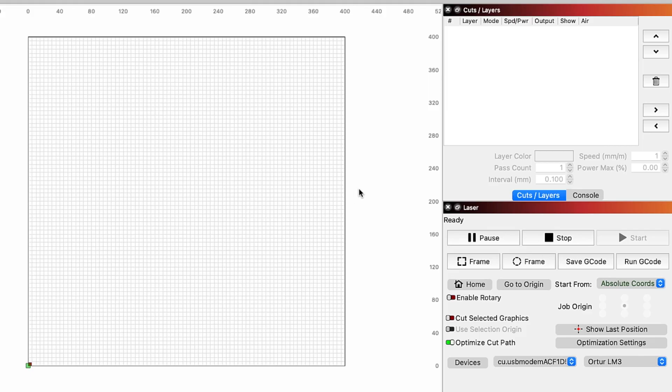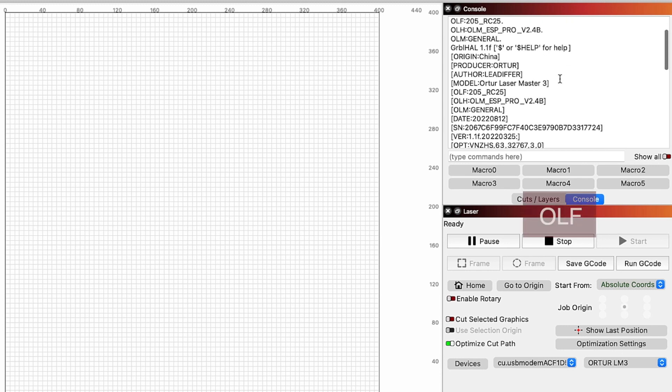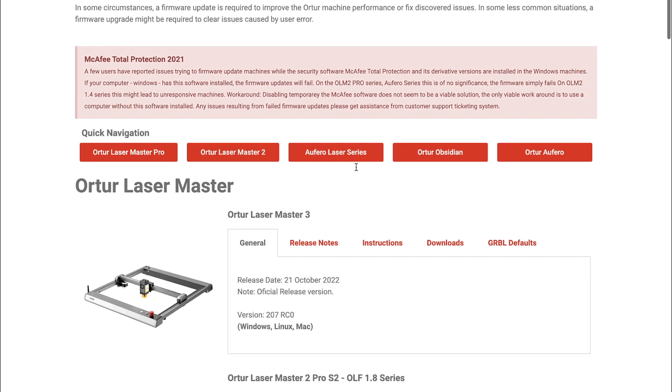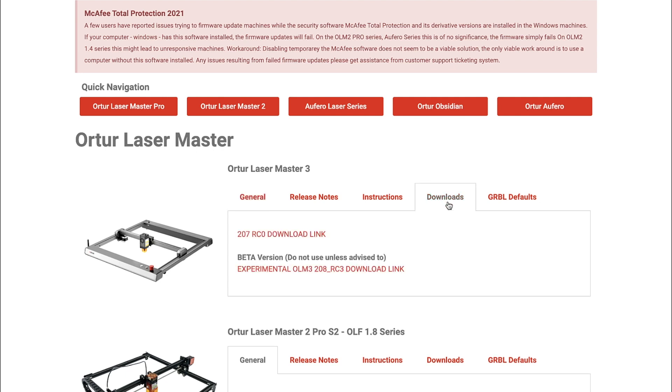Before setting up the wireless connection, we need to make sure the laser is on the latest firmware version. With the Laser Master 3 connected in Lightburn, clicking on the Console tab will allow us to see the information read off of the controller. Scrolling through, we are looking for the line that starts with OLF. We can see that the Ortur laser firmware currently installed is 205RC25. Head to the Downloads section for the Laser Master 3 on Ortur's website. Here we can see that the latest version is 207RC0, which is newer than ours and we will need to update.